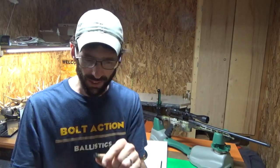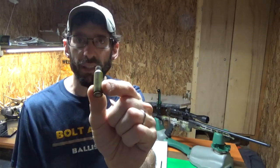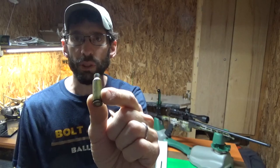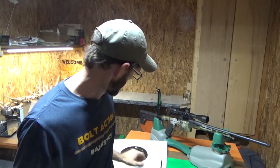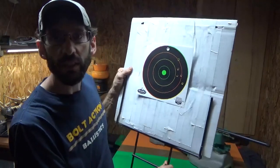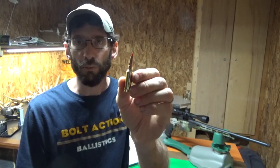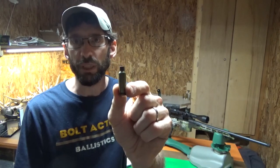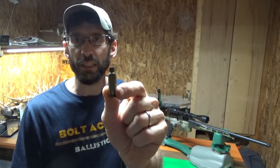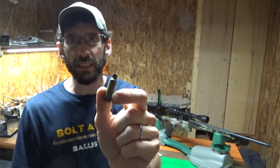I was just bringing everything in from the range, looked at these casings, and noticed they've got a big crack on them — they're obviously splitting open when we shoot. That's where we'd lose a lot of pressure, and that would also explain the group we had. It would also explain why the action was catching so bad and we couldn't eject them — the action opened up so hard. Maybe these steel casings just aren't built for this gun.